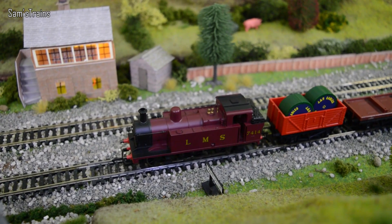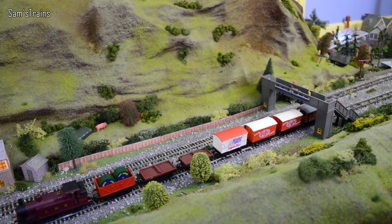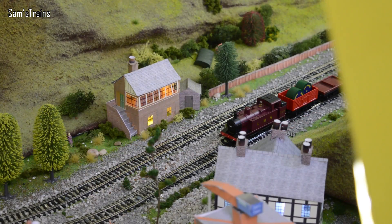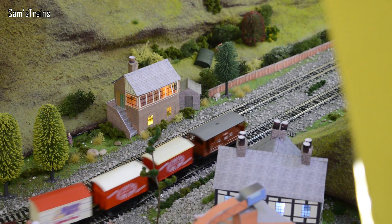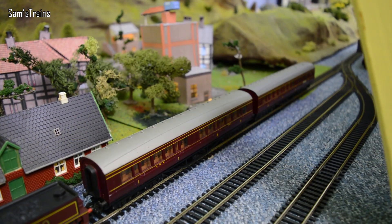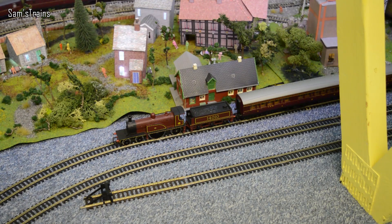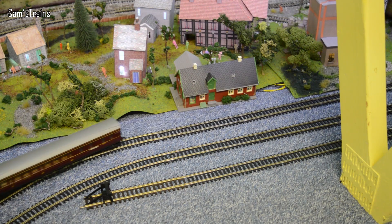Next loco then - this one is of course the lovely LMS Jinty, a very nice little 0-6-0. If you just look behind her you can see she is pulling quite a nice little rake of goods, and they've all got a bit of red on them. Let's get the old Jinty up and running - a little bit of juice, nice and steady. And the inner line then - this one is the Caledonian Single Wheeler, or in this state it's the ex-Caledonian Single Wheeler number 14010. She's got a couple of LMS coaches. Give her a bit of juice - here we go with the ex-Caledonian Single Wheeler, nice gentle start.